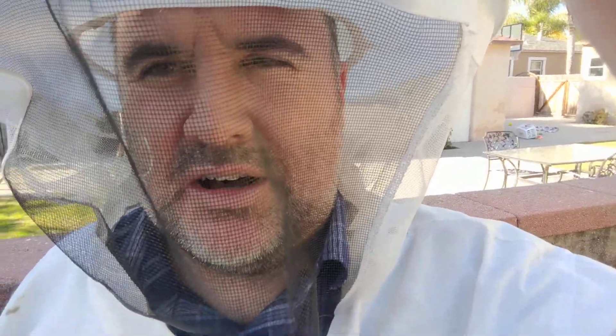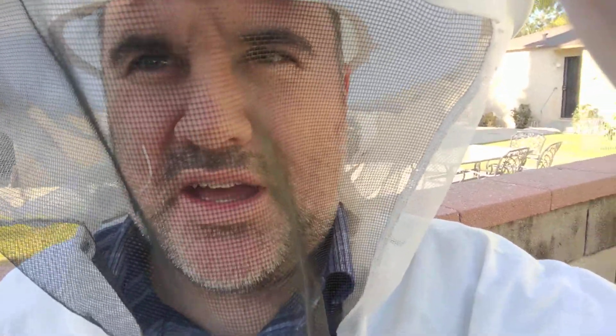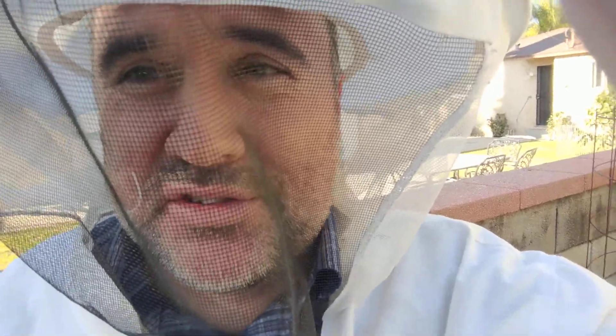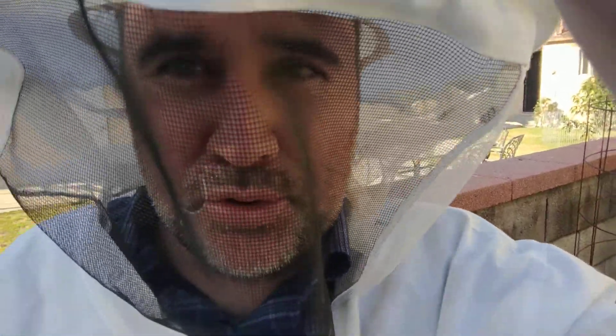Hey YouTube, I just want to do a video about spring hive management. This is something I kind of learned the hard way last year. I'm in Southern California, so our winters are a little different than northern winters — they're a lot different. Mainly, it never really freezes. So our bees kind of brood up all winter, slowly, but they brood up.